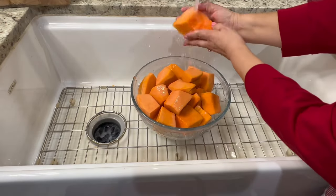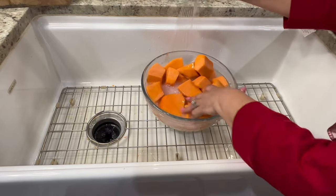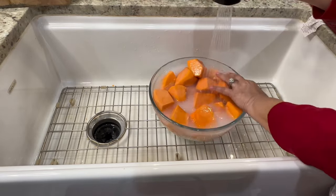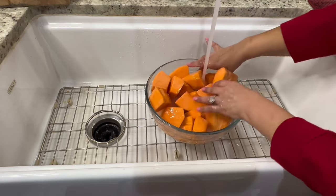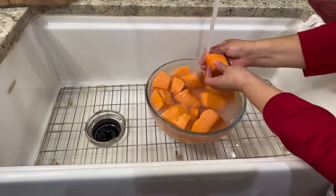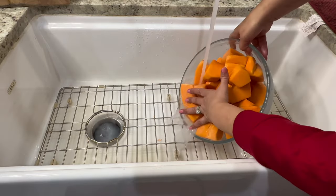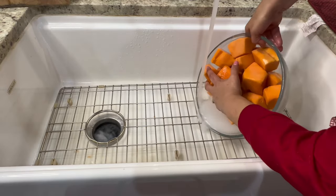We're going to drain out the water with the hydrated lime and give it two to three good washes, or as many washes as it takes until the water runs clear. For better results, use warm water when rinsing. As you're rinsing the pumpkin, use your hands to rub down the pieces to remove any residue from the hydrated lime. Repeat the process as many times as necessary until the water runs clean.